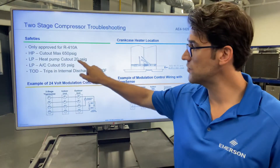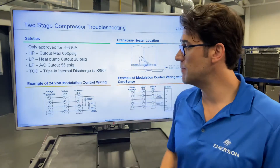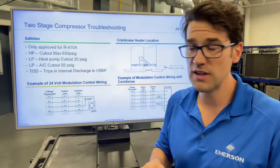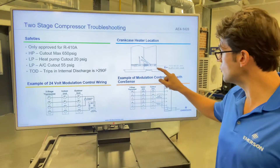Low pressure for heat pumps: 20 PSI cut-out. Low pressure for AC cut-out: 55 PSI. TOD — that's temperature operating discharge — trips out at around 290 degrees Fahrenheit.